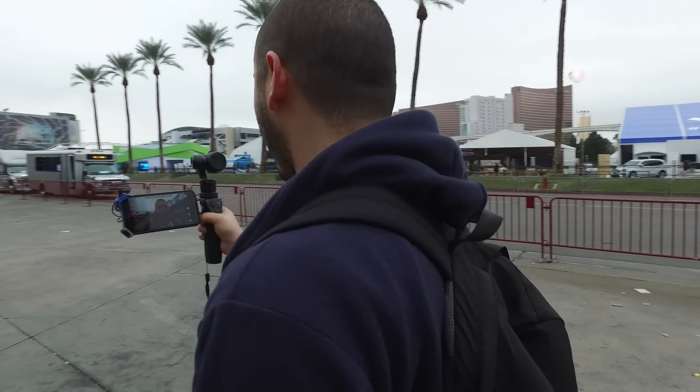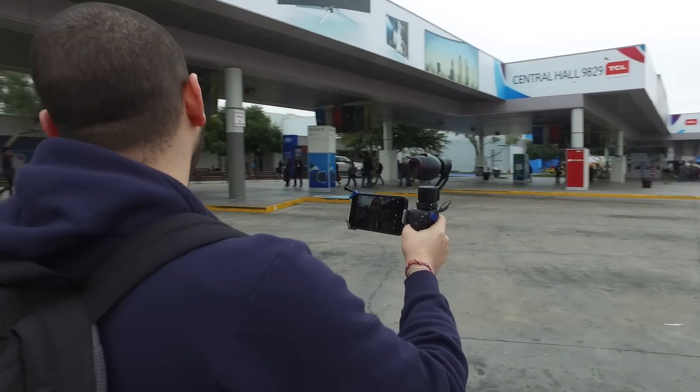I noticed holding this thing my arm is getting tired — it's my right arm. I don't think this thing is made for left-handed people. If I hold it in my left hand, the phone holder sort of gets in the way of the trigger. Sorry, left-handed people.